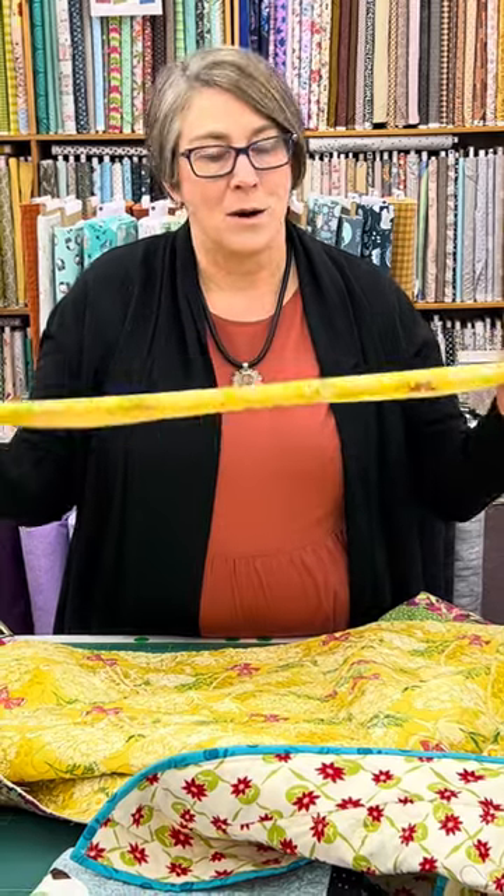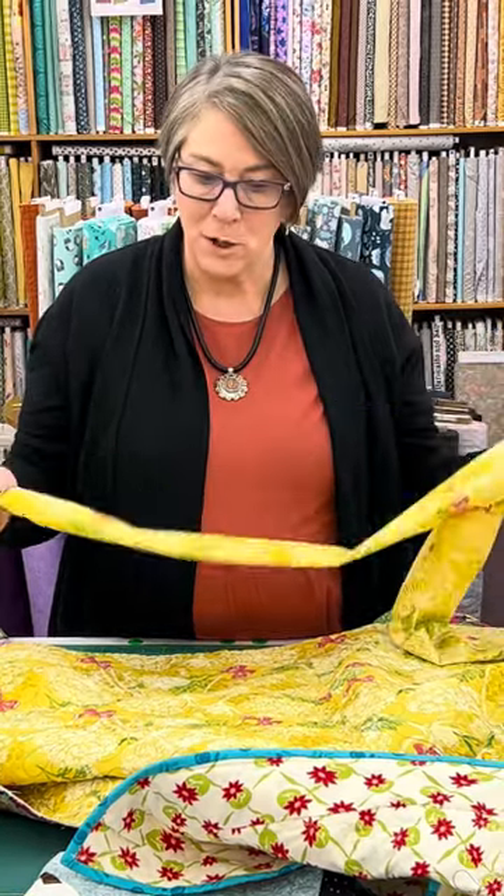I hope this answered some of your questions about hanging quilts and how to get a sleeve on the back of your quilt. We love it when customers ask us for advice — we love to share our knowledge and learn from you as well. If you have other ways you put a sleeve on or hang your quilts, we would love to hear it. Don't forget to share our videos, and thanks for watching!